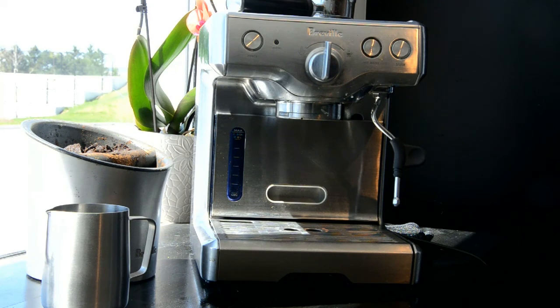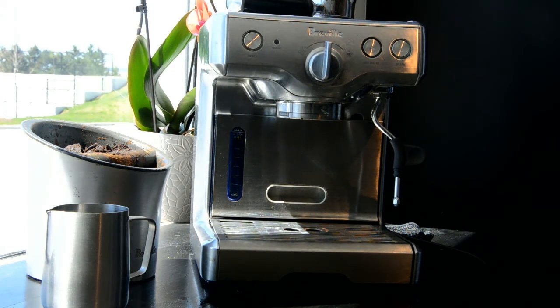That was Espresso Bella telling you how to clean your Breville machine. Check back to our YouTube page for more tips and tricks, subscribe, and head over to our website at www.espressobella.com if you are interested in purchasing a machine.